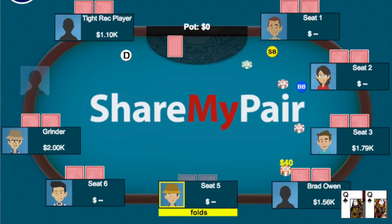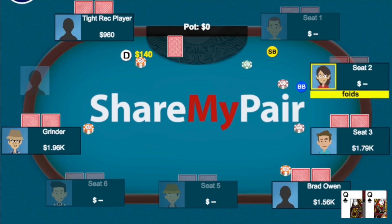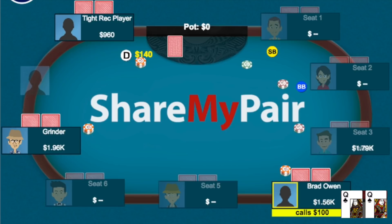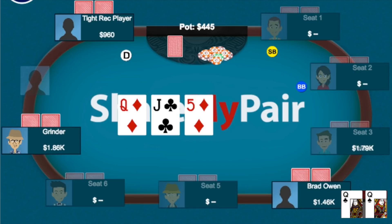In the first big hand of the session, I have pocket queens under the gun plus one. The player under the gun limps, I raise to 40, a pro on the cutoff calls, and the button — who I believe is a rec player — three-bets to 140. I hadn't seen the button three-bet at all, but he seemed to play pretty straightforward, so I imagine he's at the top of his range. I didn't want to four-bet and have to call off with queens, so I just called. The cutoff called too, and we went three ways to the flop: queen-jack-five with two diamonds.